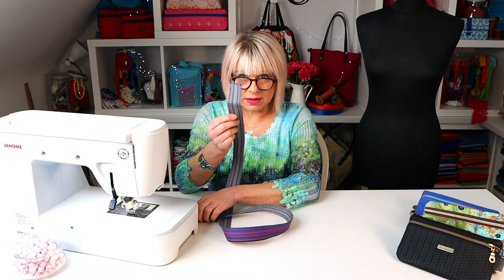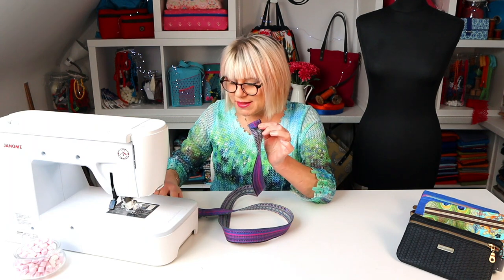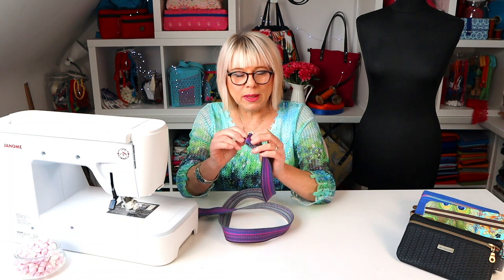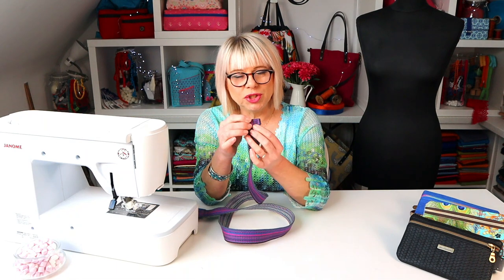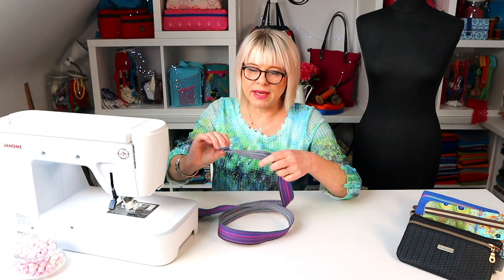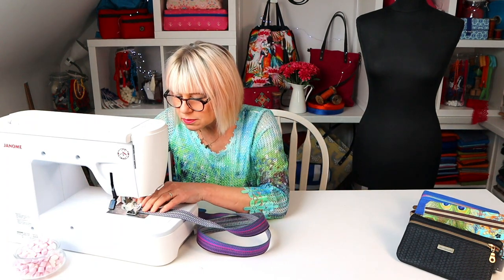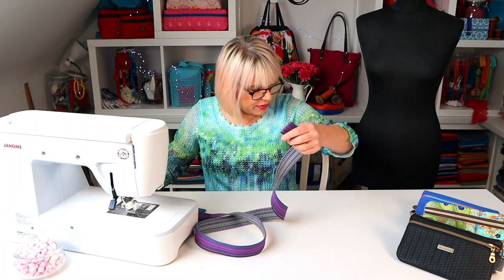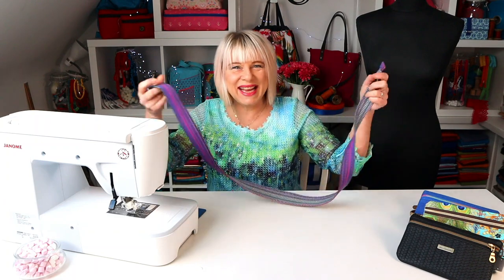Now take the other end of the belt and turn it over once, wrong sides together. You can turn it twice, but it really depends on the power of your machine. I always work on domestics so I'm always careful about how much bulk I get into things, so I'm just going to turn it once with about a centimetre, three-eighths of an inch turning on that. I'll go across that a couple of times with a running stitch just to secure it in place. Trim up. And there we go — that's it, you've made a belt!